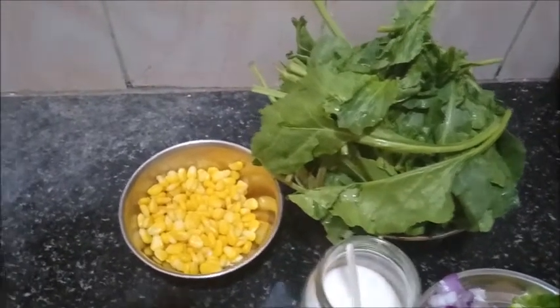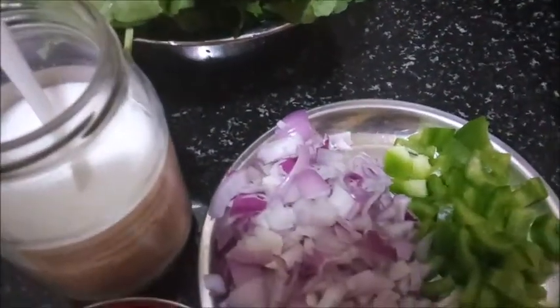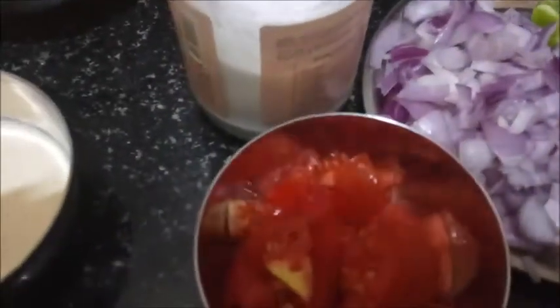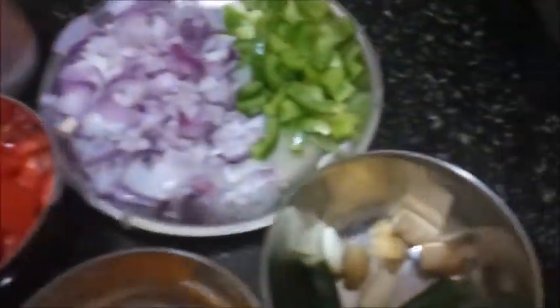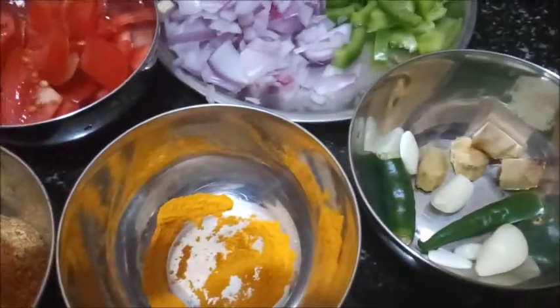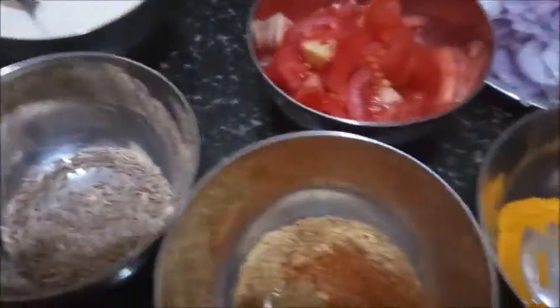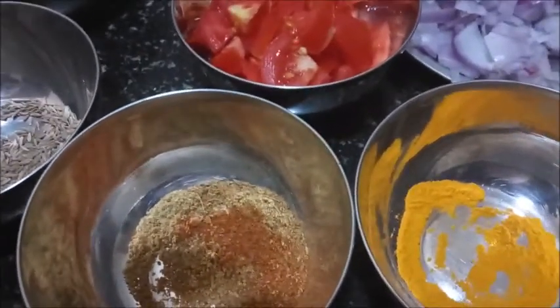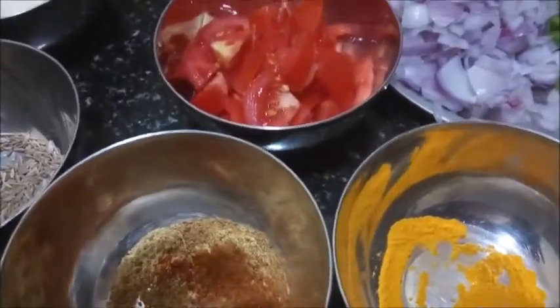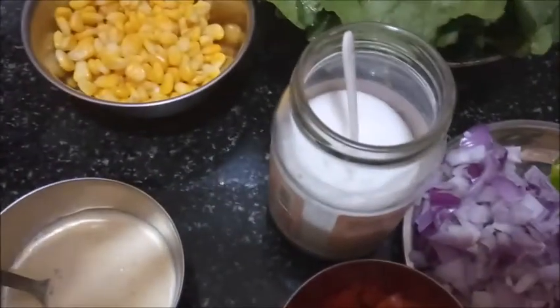We need boiled corn, spinach, chopped onion and capsicum, tomato, chili, ginger and garlic. In spices, we have turmeric, coriander powder, cumin seeds, and mixed cumin seed powder. Apart from this, we need milk cream and salt.